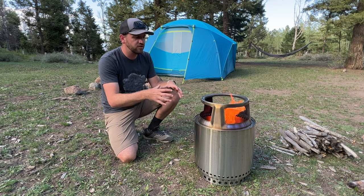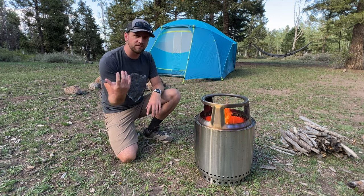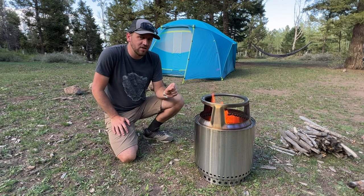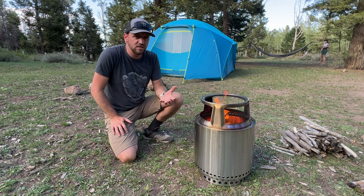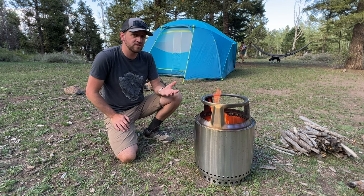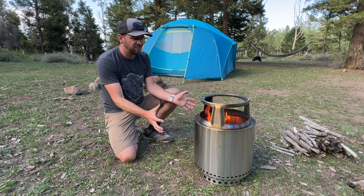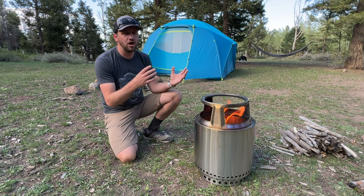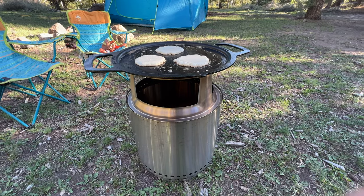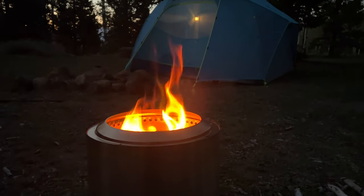The coals and everything burn down super, super well. You don't end up with everybody constantly moving around the fire pit because wind is blowing smoke into people's faces. An important caveat is you've got to have the space and the desire to take something like this out on a car camping trip — I don't always have the convenience of taking something this bulky just to have a fire and do some cooking.